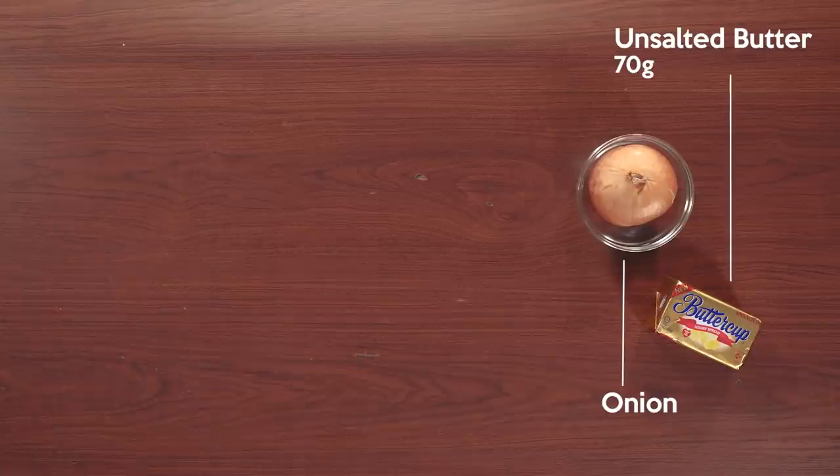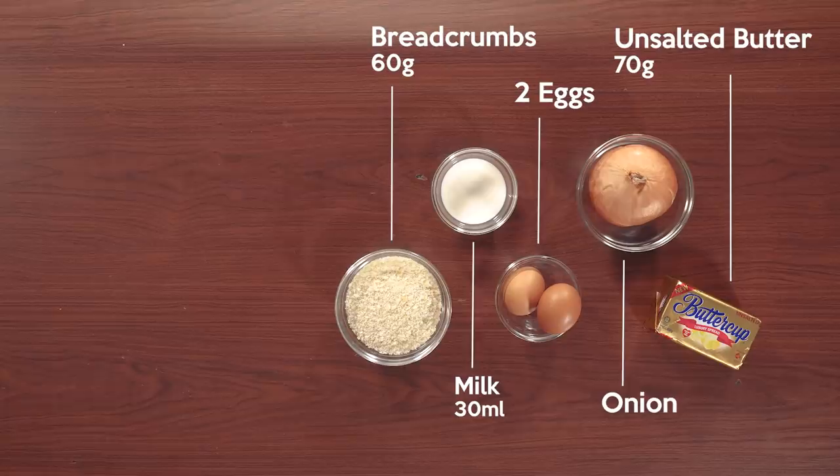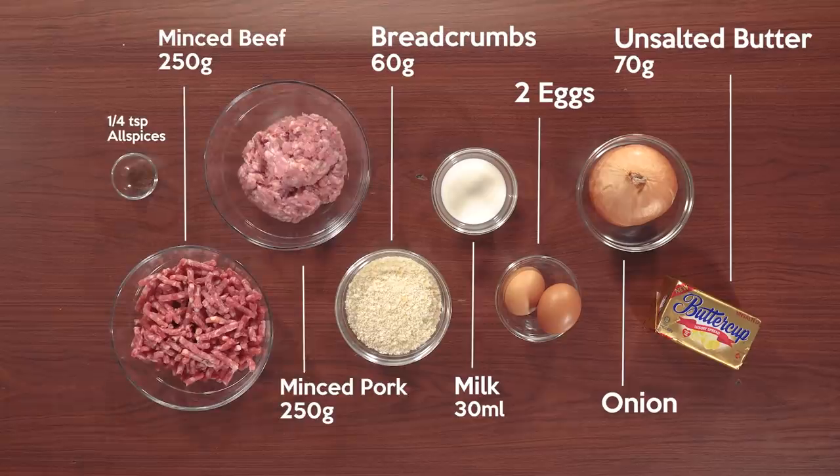First up, we're going to make the Ikea meatballs. Here are the ingredients: we need unsalted butter, onion, eggs, milk, breadcrumbs, minced pork, minced beef, allspice, black pepper, and salt.